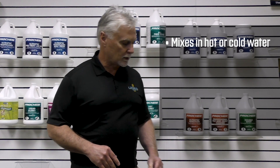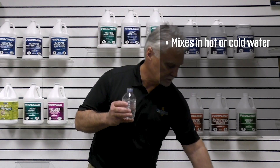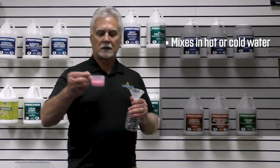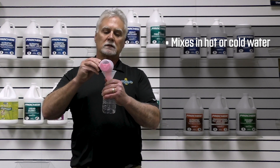Some of the attributes are that it mixes well in cold or hot water. I'm going to take a little less than eight ounces of water and pour in enough product for probably a half a gallon of water, just to show you how easy this mixes. And this is cold water.